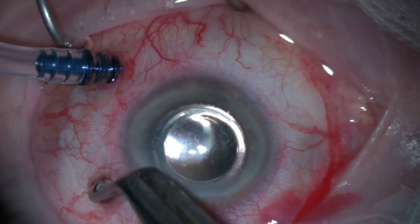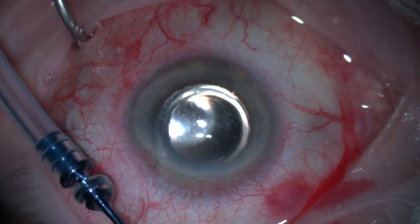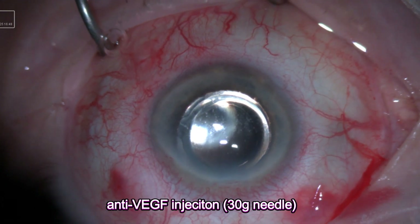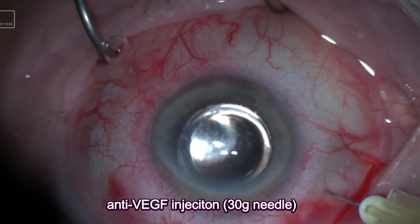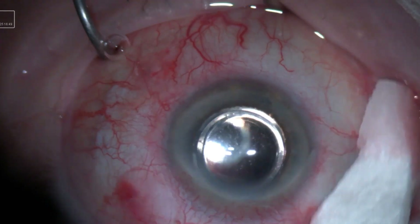The second trocar is removed and I gently massage the sclerotomy site, then the last trocar with the infusion. Finally, at the end of the surgery, I decided to inject anti-VEGF using a 30-gauge needle, since the bleed is most likely due to wet macular degeneration.